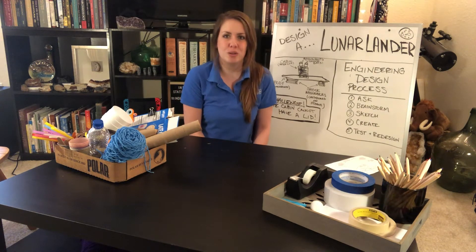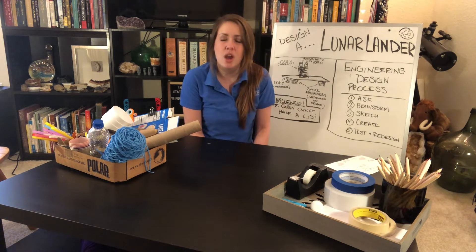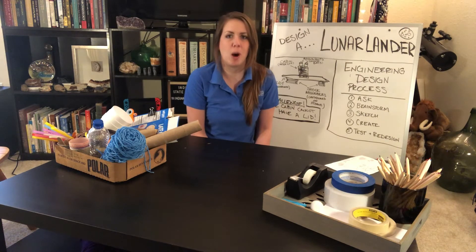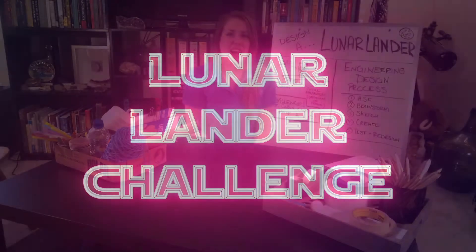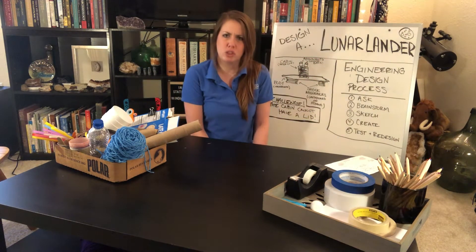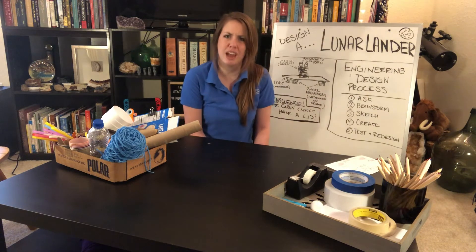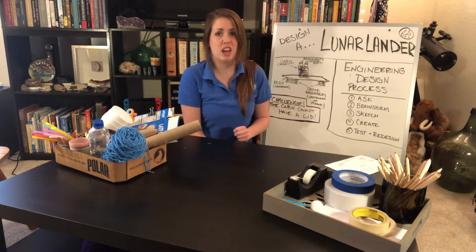We are going to design lunar landers, and I am pretty excited about this activity because just last year was the 50th anniversary of the Apollo 11 moon landing. For our design challenge today, we are going to build a prototype, or a first draft, of a lunar lander using everyday objects you might find around your house. To do that, we are going to follow the engineering design process.